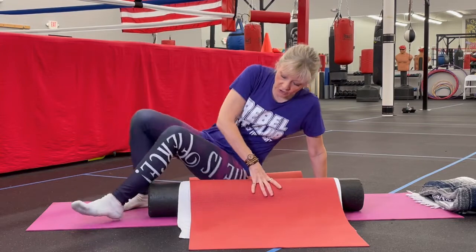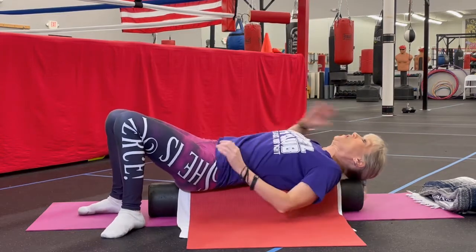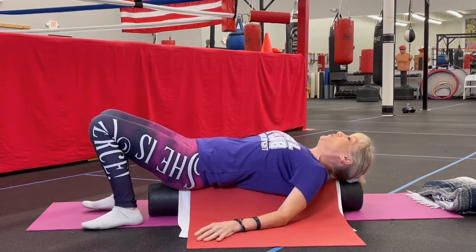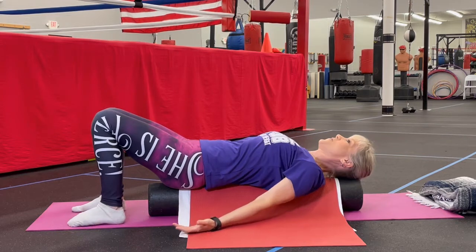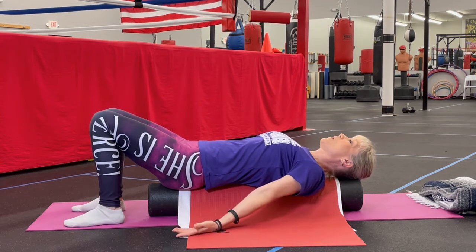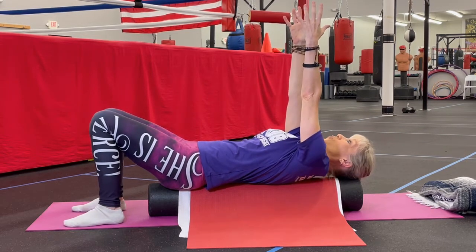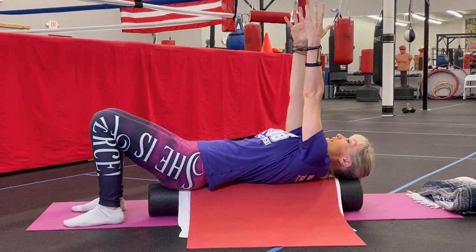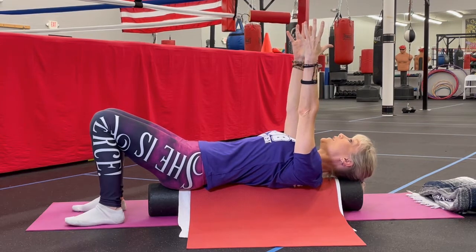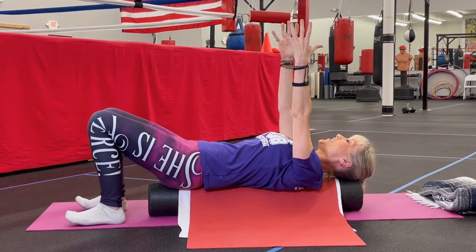You're going to go onto the foam roller on your side so that you are laying on it with your head and tail supported. After you take a few moments to relax by breathing in and out and letting your shoulder blades relax, bring your hands up and raise them towards the ceiling. That's protraction of the shoulder blades, and then you're going to glide them down into retraction. So protraction, retraction — the shoulder blades glide together on the rib cage.